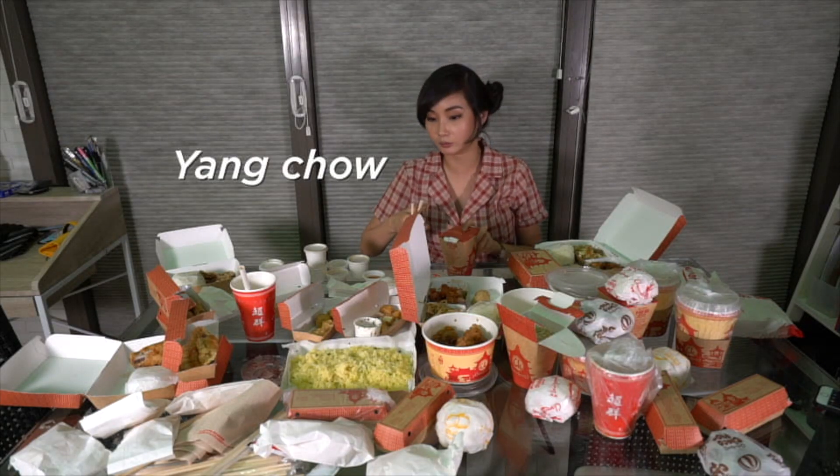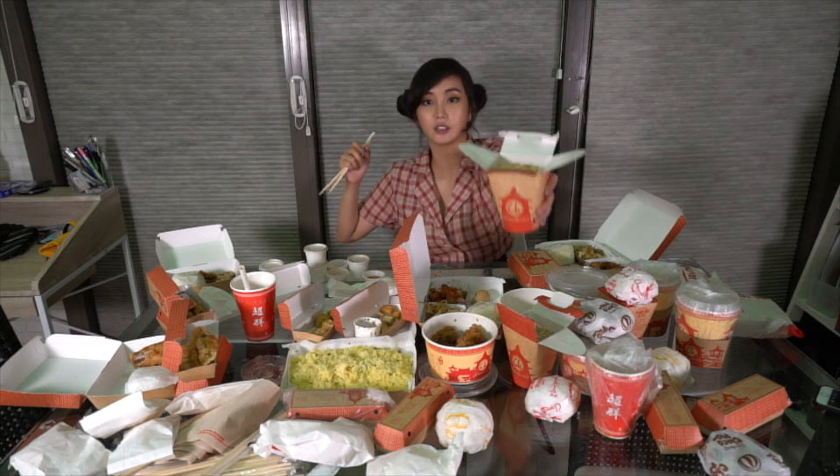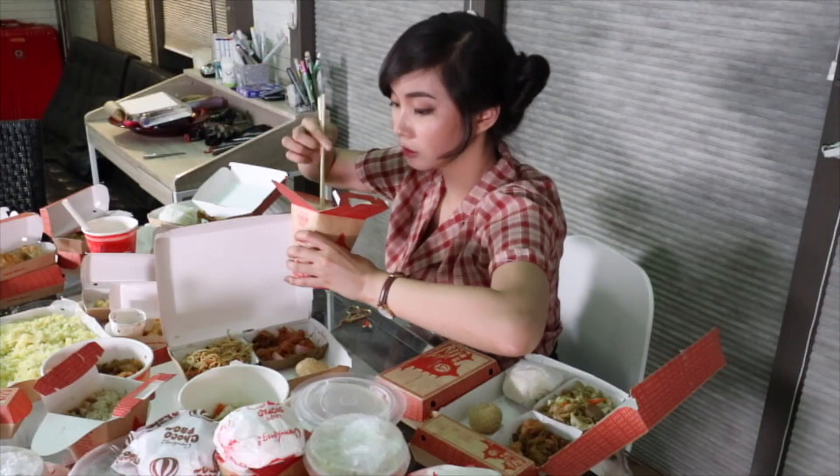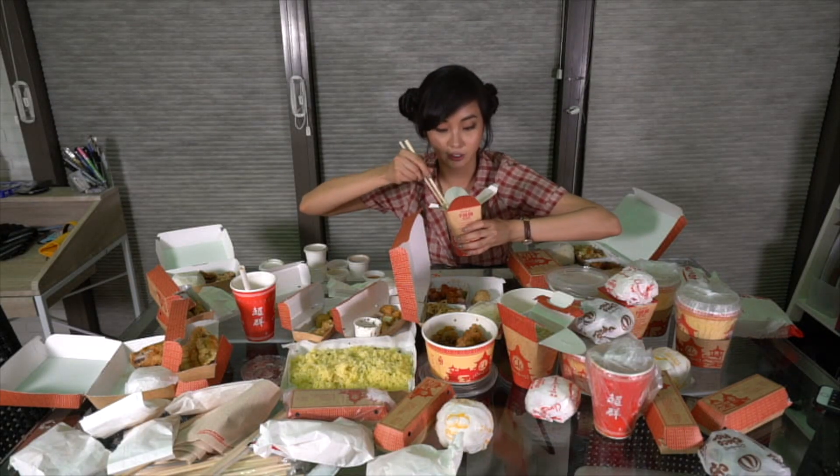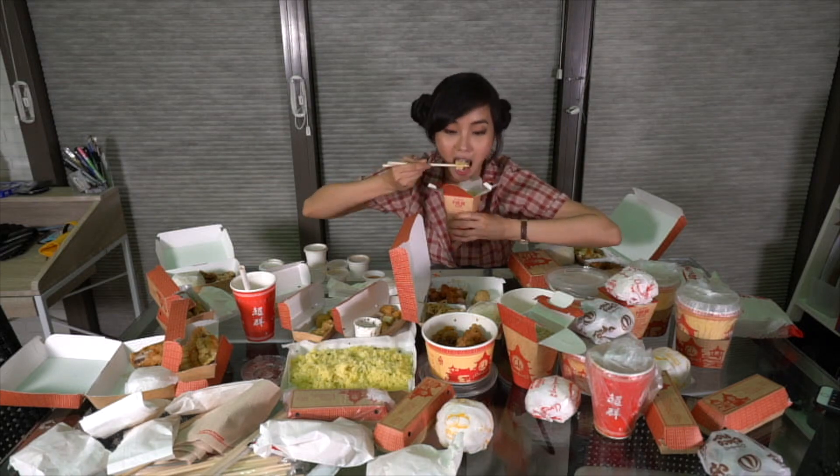Next is the Yang chow — this is different from the egg fried rice. It has little shrimp, little pork, carrots, and some little veggies in it as well. This is what my family normally orders — Yang chow fried rice!